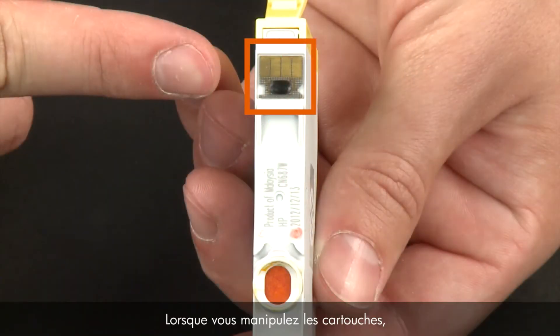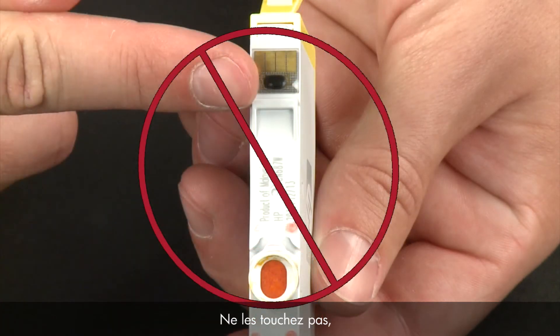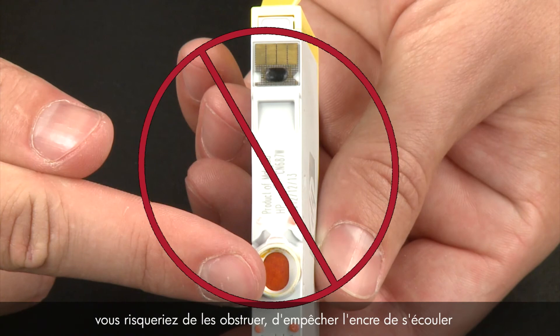When handling cartridges, be aware of the electrical contacts and ink port. Be careful not to touch the contacts or ink port because touching these can cause clogs, ink failure, and poor electrical connections.